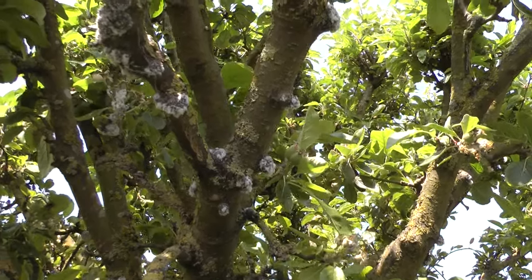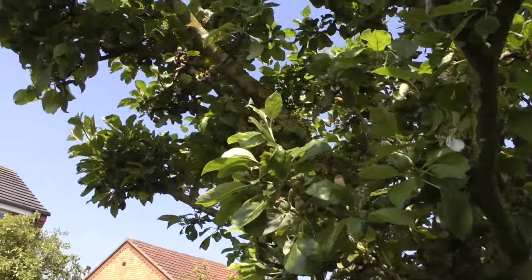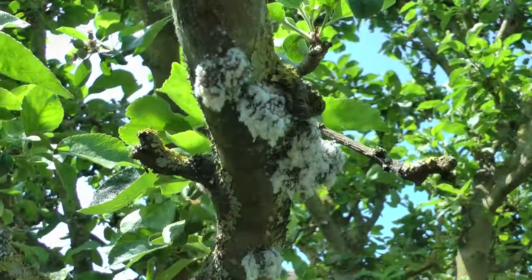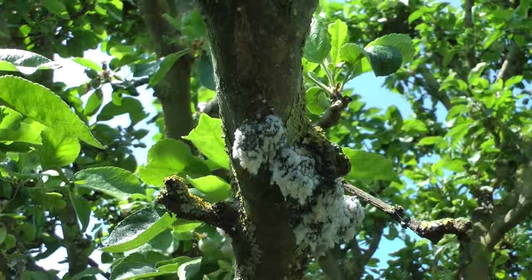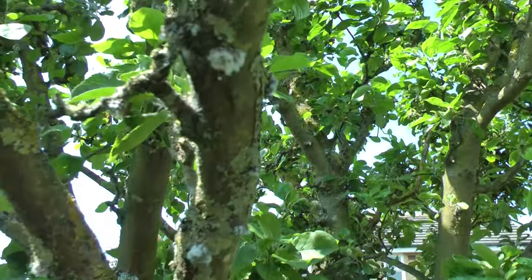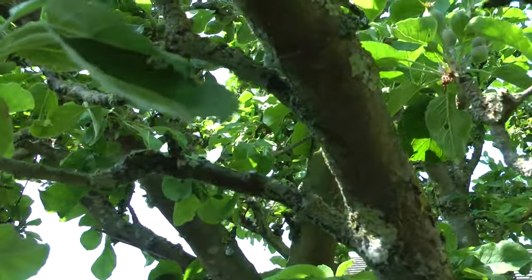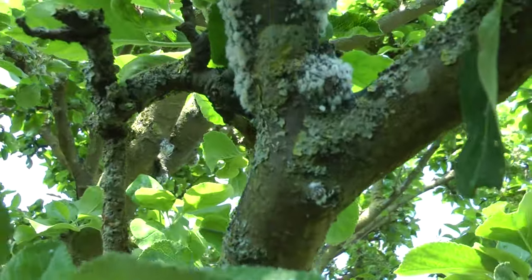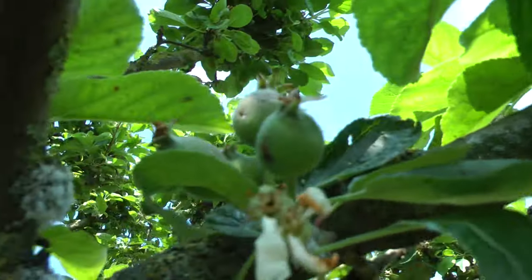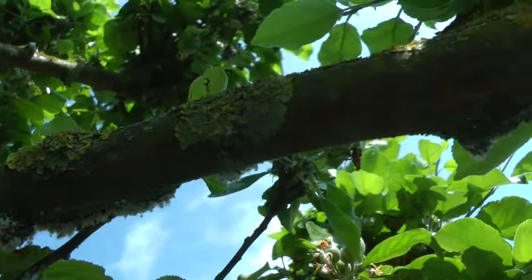The top branches don't seem to have it — oh yes they do, they've got it as well. Even on the lower branches, not just the soft tender shoots. I've never seen an infestation like it.